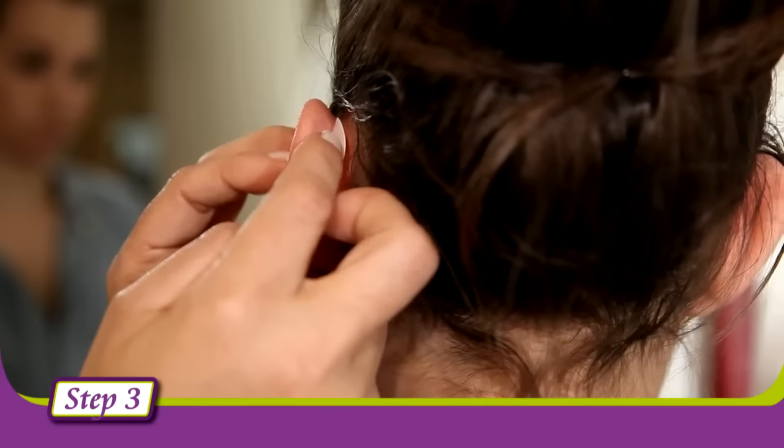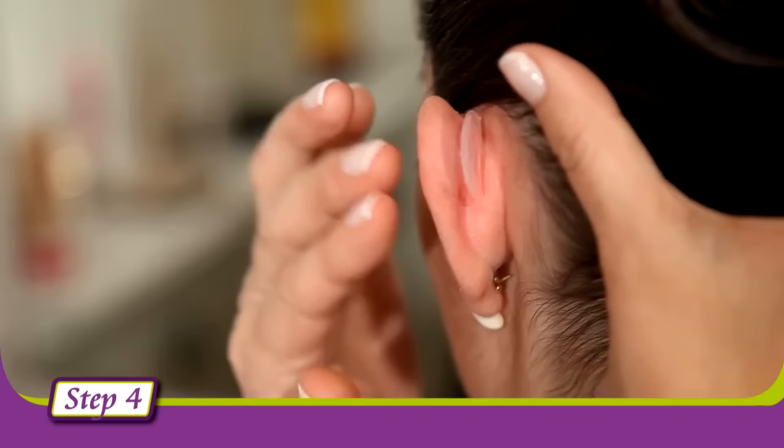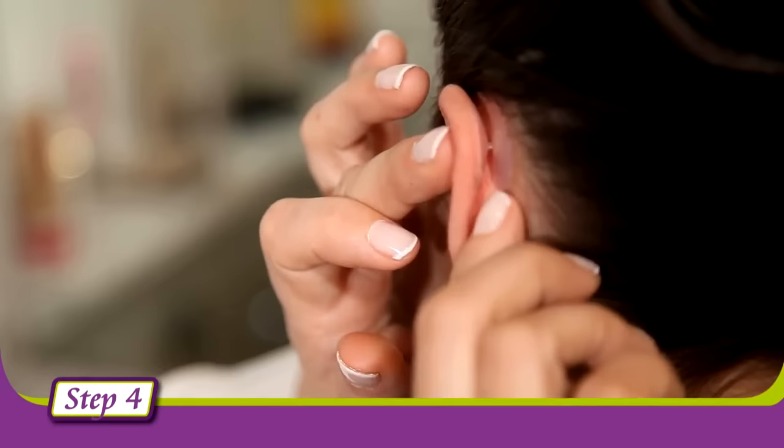Step 4: Keep the hair away from the area of the head and remove the prosthesis protective paper. Following the same directions as in the previous step, place the item on the head by gently pressing in a straight line and then on the edges of the item.